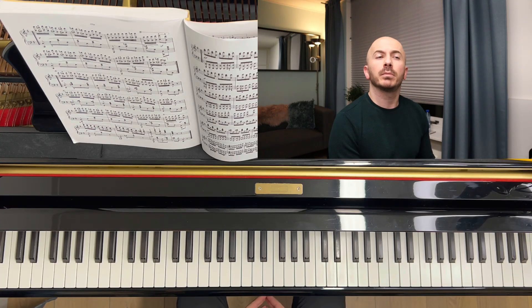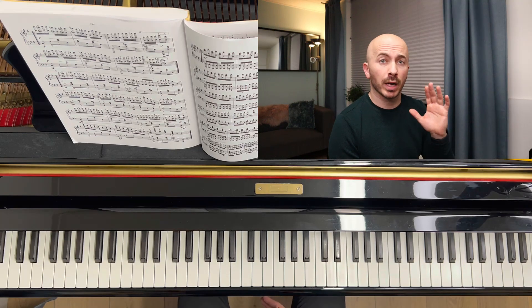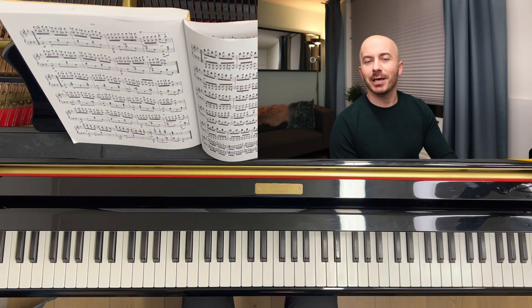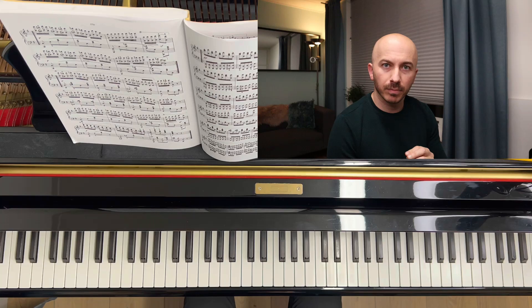Welcome everyone to today's video. My name is Dimitri Dimitrov from the Dimitrov Boulay Piano Duel. Today I want to keep it very short — no excuses. I just want to talk a little bit about playing octaves. Let's get started.